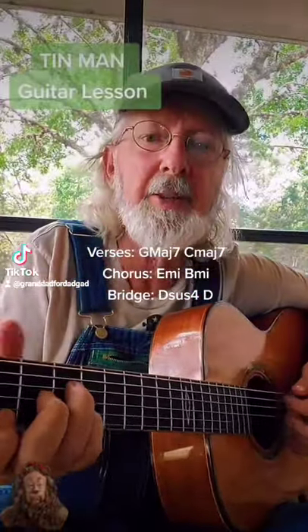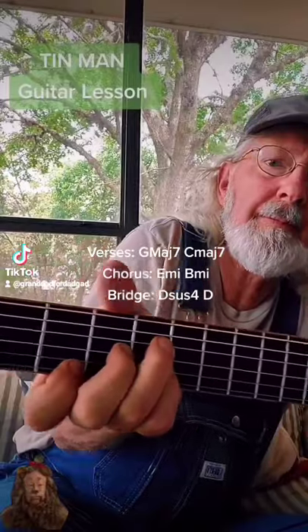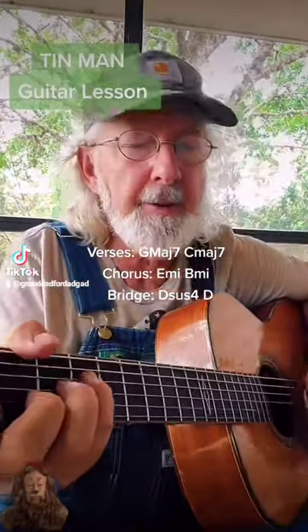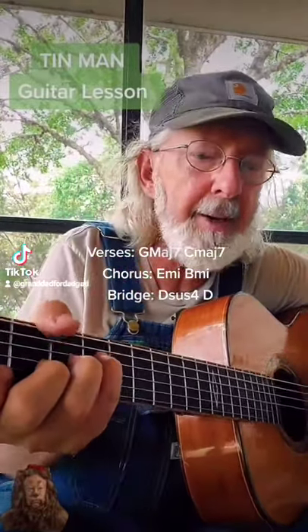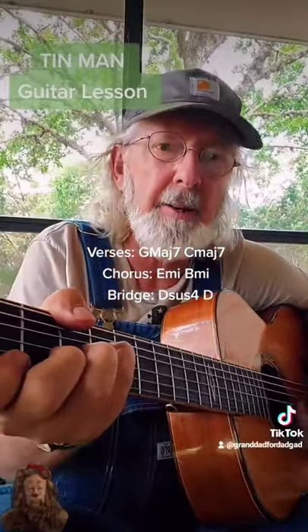And the second chord is a C major 7. Sometimes late when things are real, people share the gift of gab between themselves.